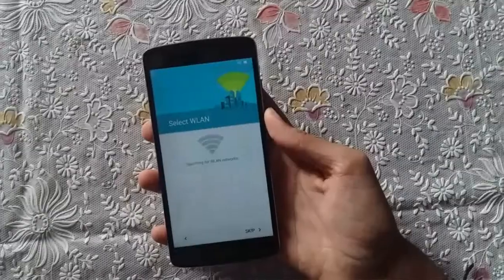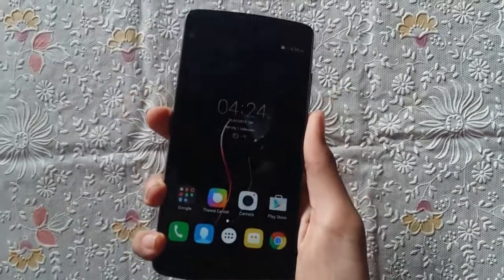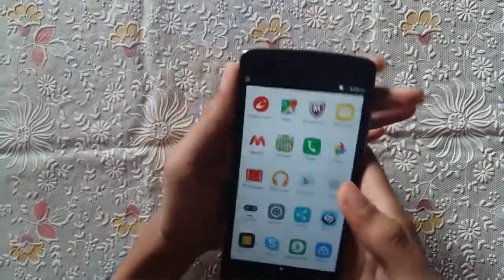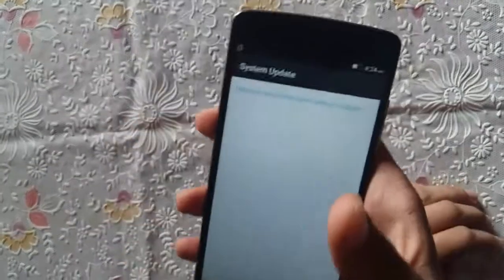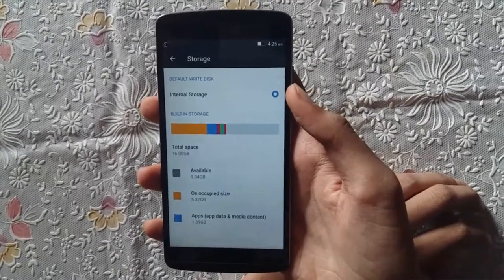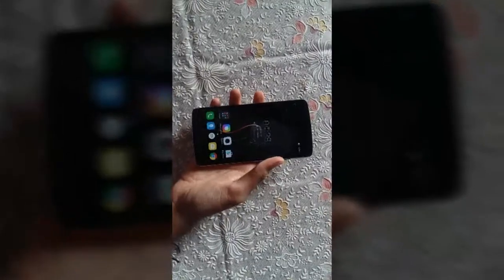I have completed the first boot setup, including setting up the fingerprint scanner. It works fine — it takes approximately 0.5 seconds to unlock the phone. We are now in the user interface, which is quite responsive. Going to Settings, we have Android 5.1 Lollipop out of the box. We get approximately 9.04 GB of internal storage available out of the box, and approximately 1800 MB of RAM free out of 3 GB, as there is a lot of bloatware pre-installed on this Lenovo K4 Note.